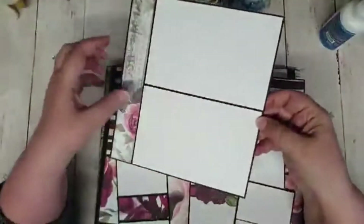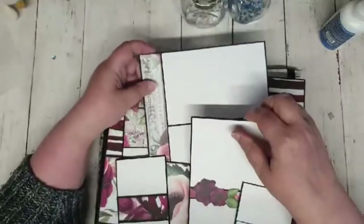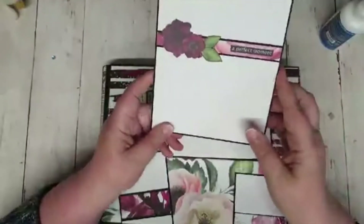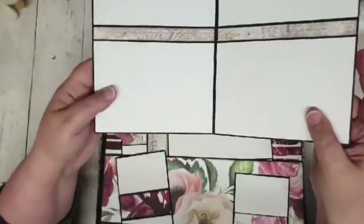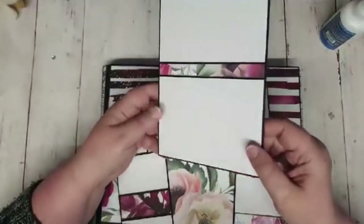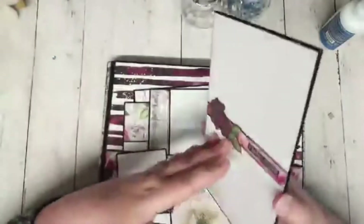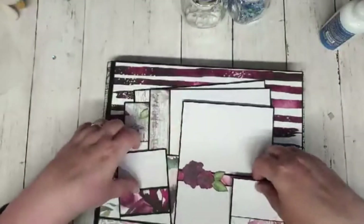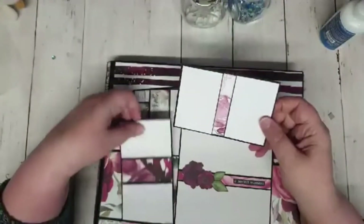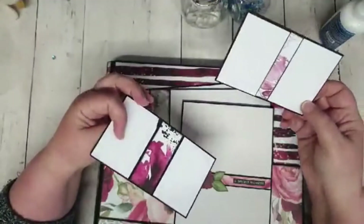That one holds four six by four photos. Here's another example — it's the same thing but without the space in between. You can make these to fit whatever you like. This one here is just a little booklet where I've taken some base card and folded it in half. This isn't a six by four photo — it was just what fitted. But you could crop your photos down. This was an example of the really small photos you can print out and use.